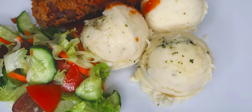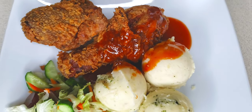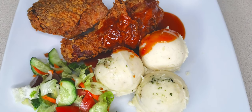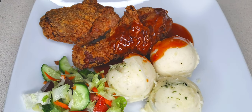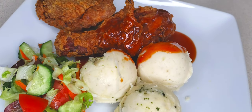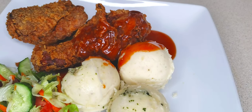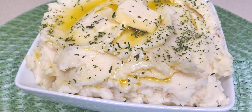This is how I serve mine up — let me tell you, this was absolutely delicious and my entire family loved it. Give this recipe a try and let me know what you think in the comment section. Until then, my beautiful people, thank you so much for watching and I'll see you in my next one — have a blessed day.